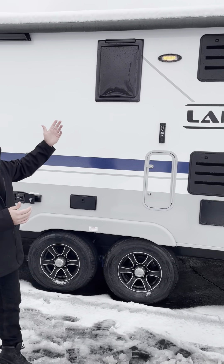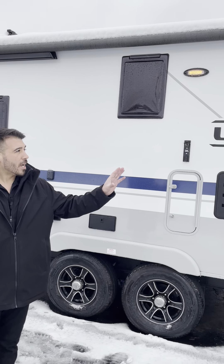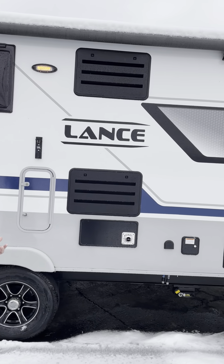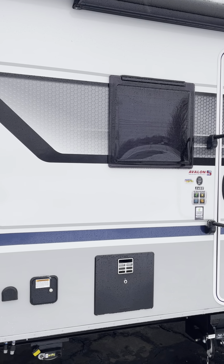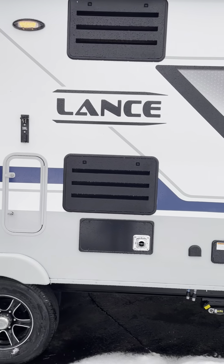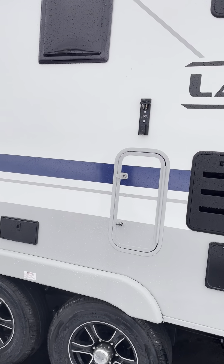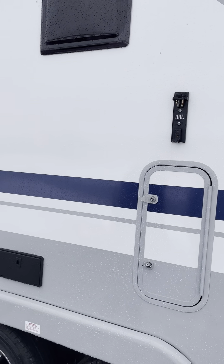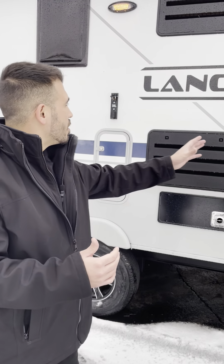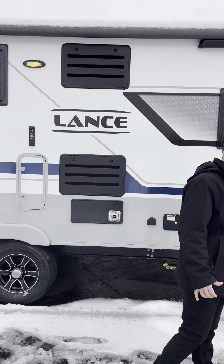Besides looking great from the outside, we have a nice big awning roughly across the whole side of the RV, and nice tinted frameless windows. We also have a TV bracket on the outside if you like to bring your television outside — I love these products.